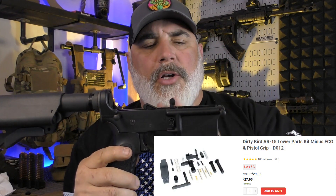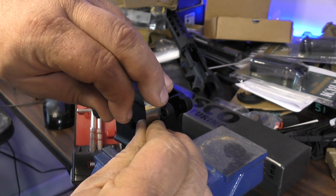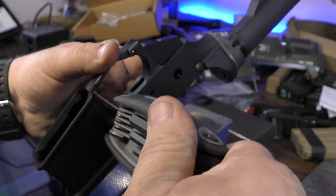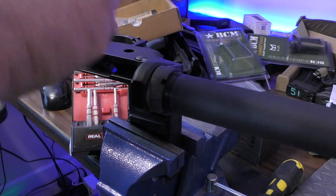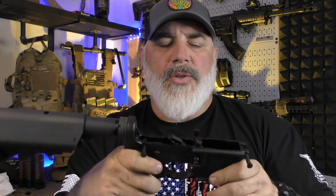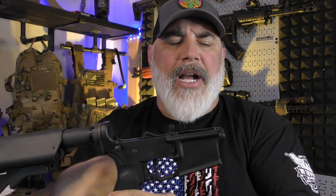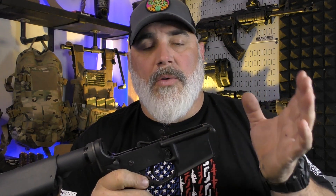The lower parts kit is a Dirty Bird lower parts kit — very nice, affordable. It comes with all the pins, all the springs, all the detents, all the roll pins, the mag release, the bolt catch, and the safety — which works very well. I believe the detents are made of brass or bronze, but either way it's a material that's not going to wear out the components they're interfacing with. Everything went together really well. They also supply an extra front pivot pin detent spring and detent for those of us who always lose them.